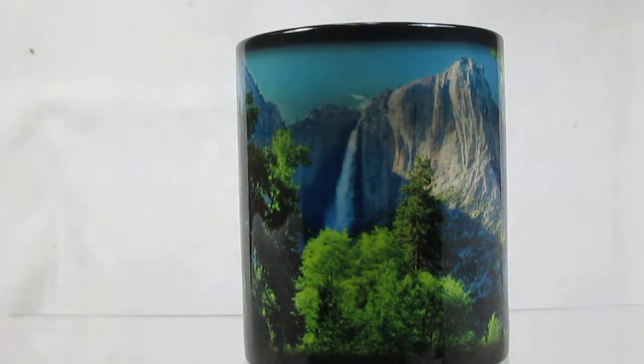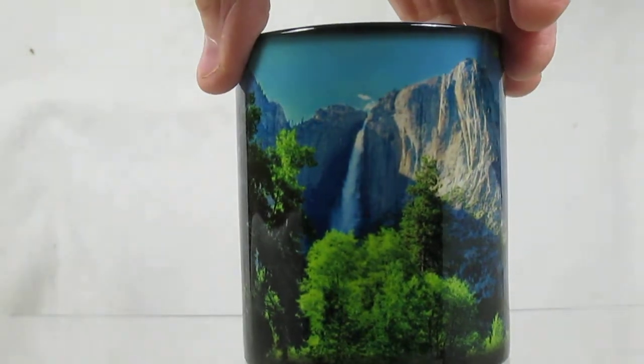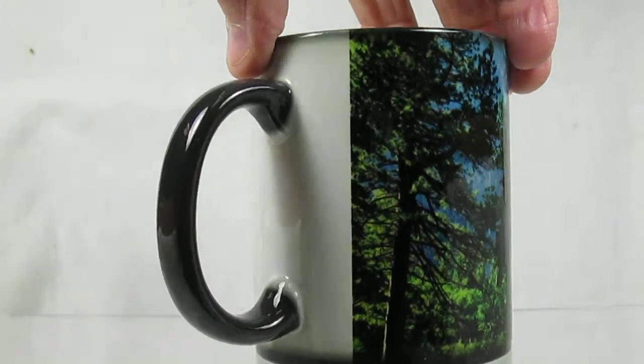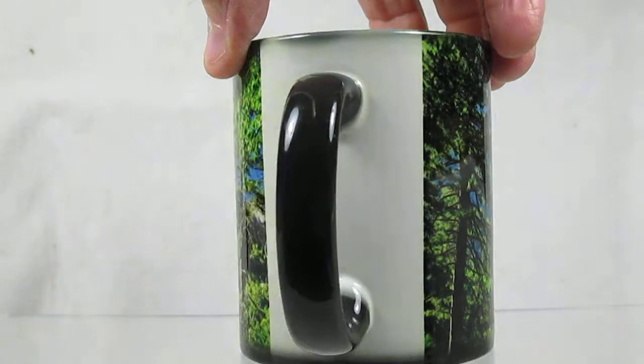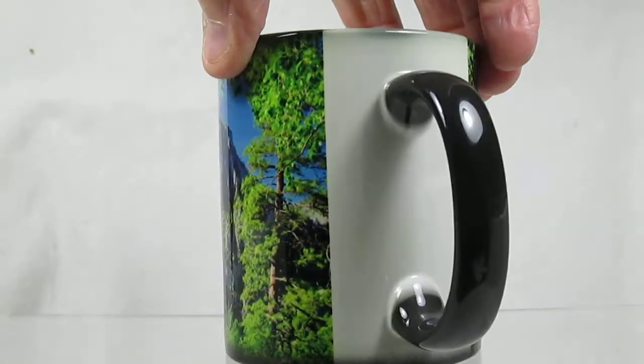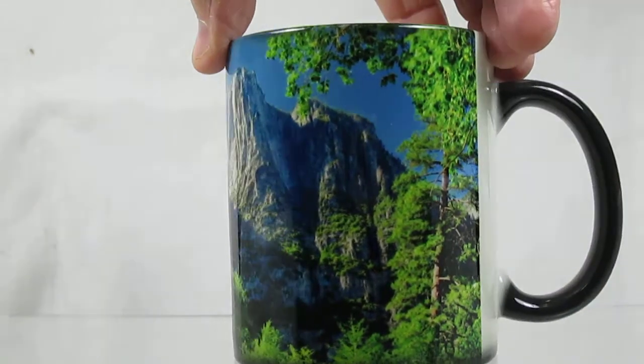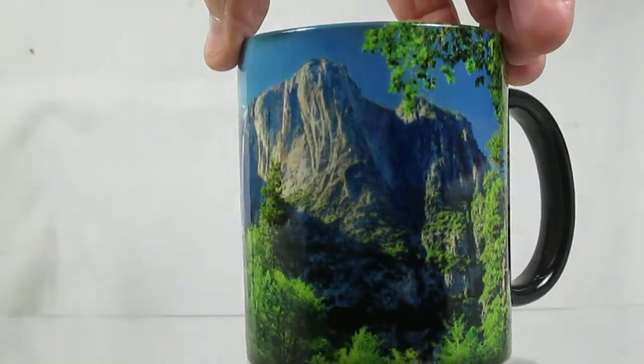This is a beautiful picture of Yosemite Falls on this particular cup. The image wraps around the cup. There's about one and a half inches on the back side — a white strip that goes back to the black color when it cools down. The remainder of the cup has a beautiful picture of Yosemite Falls.